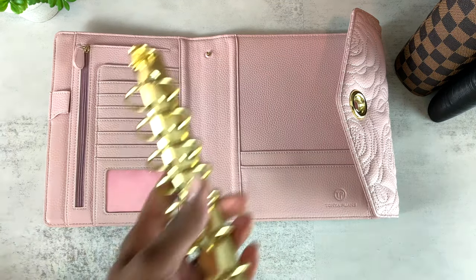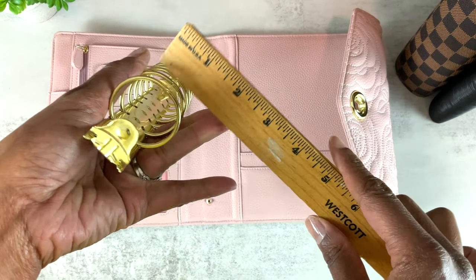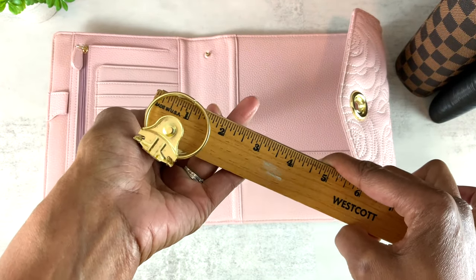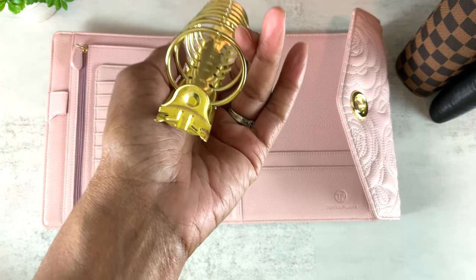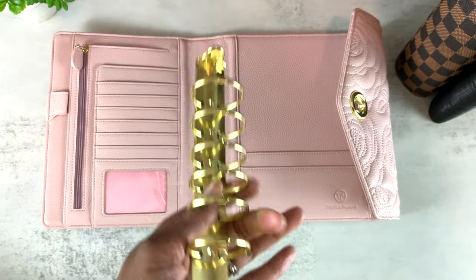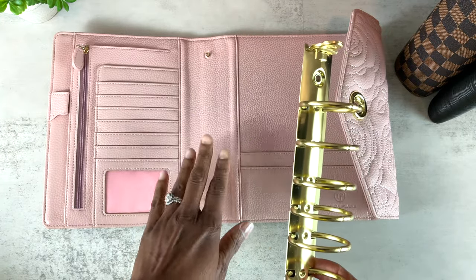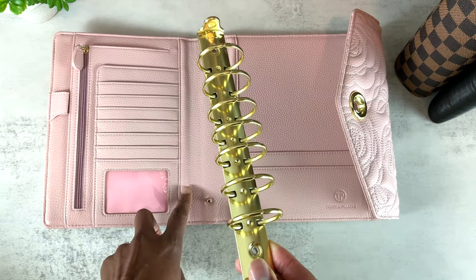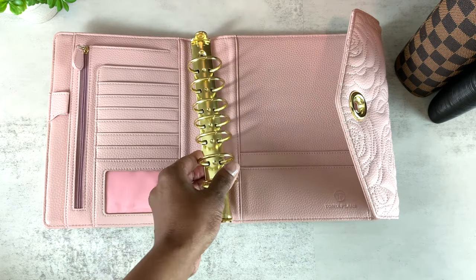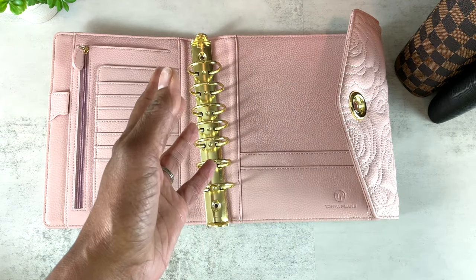Here are some rings I got from Franklin Planner. These rings are one and a half inches in diameter — a quarter of an inch bigger than the ones that come with the Victoria classic size. I'm going to put these larger rings into the planner binder. The rings are already removed, so let me show you a Franklin Planner binder with rings already attached.